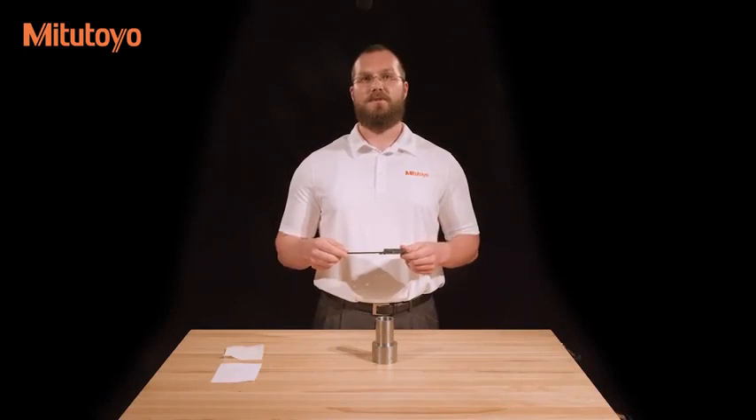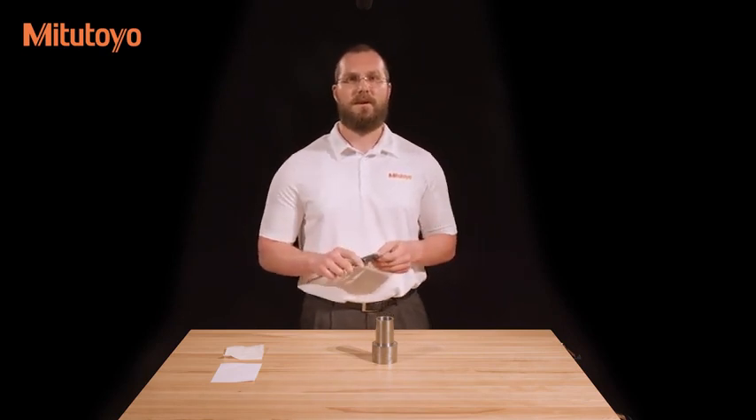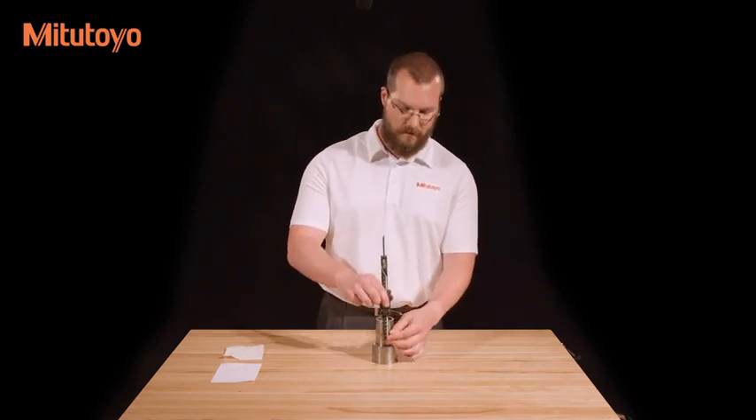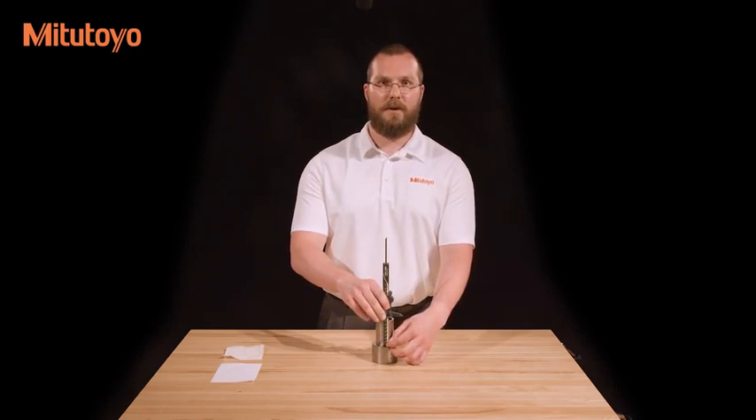Calipers can also be used for step measurements. This is done using the step measuring faces of the caliper, located at the end nearest the jaws. Simply set the face of the sliding jaw on the upper step and slide the other face down to the lower step, looking for the minimum measurement once both faces are in contact.